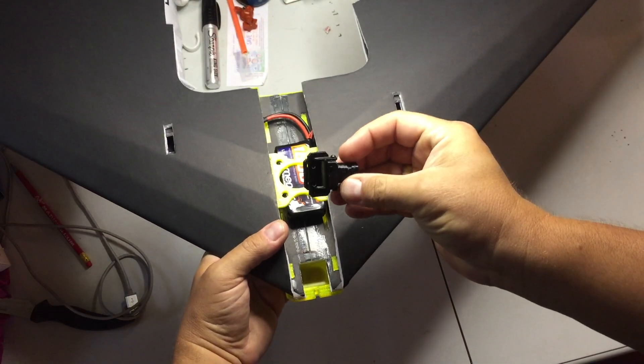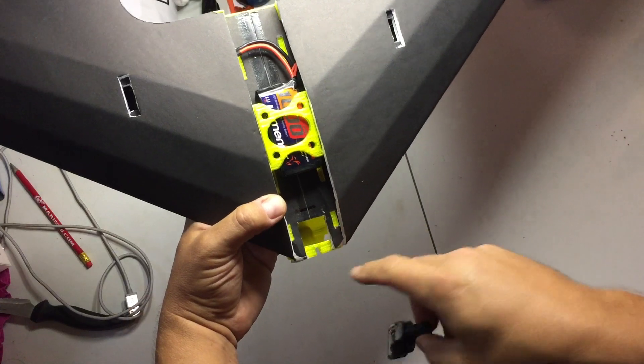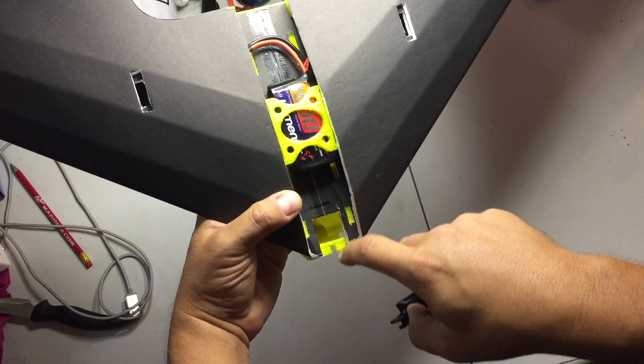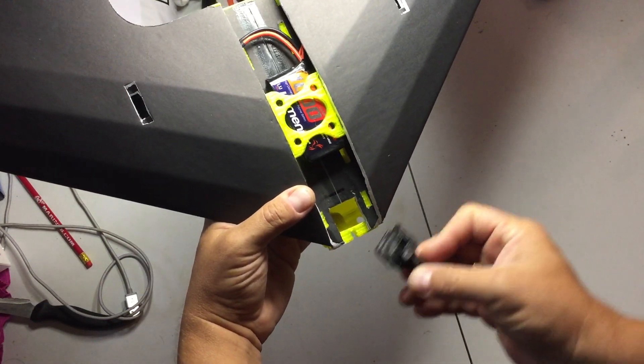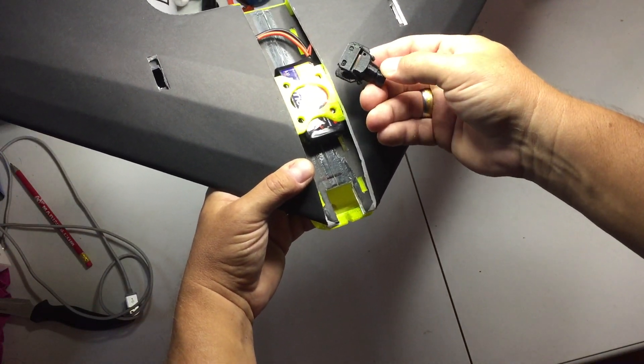My camera mount system — you cut a little slot in the nose of the plane. I think that's about nine tenths of an inch deep and seven or eight tenths of an inch wide, just wide enough to fit this lower tab into.